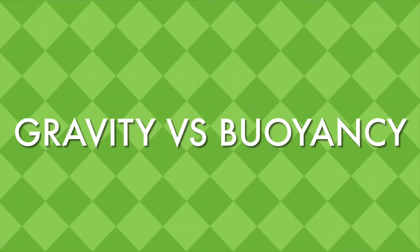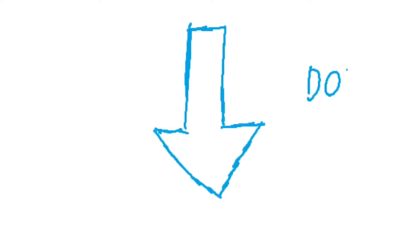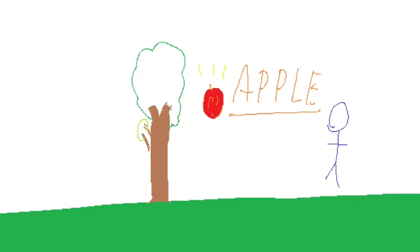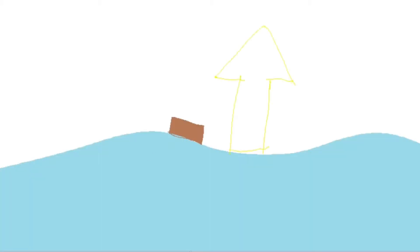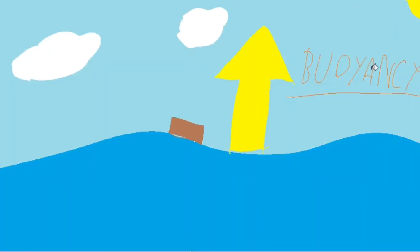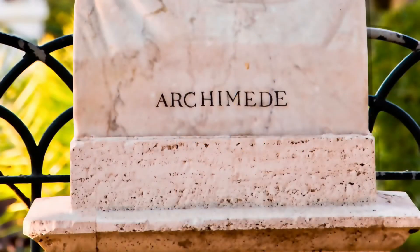Gravity versus buoyancy. Gravity is the force which pulls objects down towards the earth. Isaac Newton first proposed this theory when he was only 22, while seeing an apple fall down from a tree. On the other hand, buoyancy is the force that pushes an object out of the water. The Greek mathematician and inventor Archimedes discovered this law.